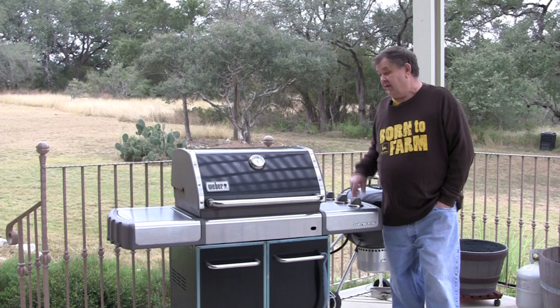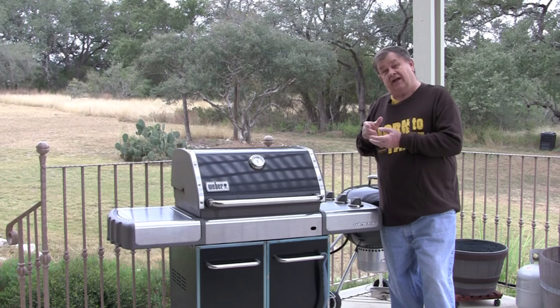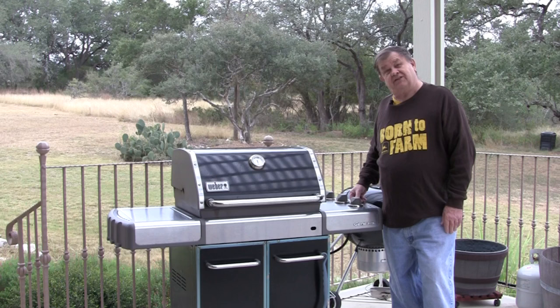There are two types of igniters on these Weber grills. One is mechanical — it looks similar from the outside, you push down hard, it makes a big snap and you hear the spark go. This one is an electronic igniter, which is easier to use. You just push it and a little battery throws the power and sparks the grill.